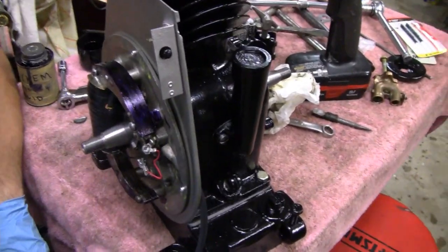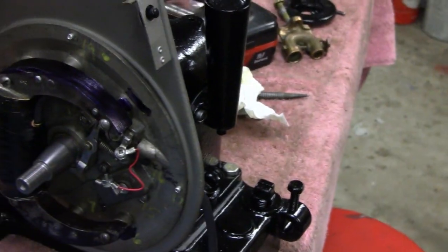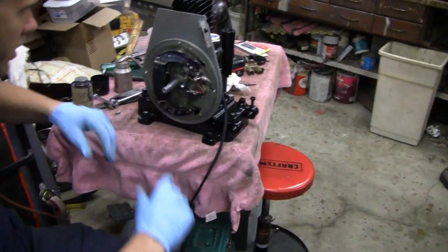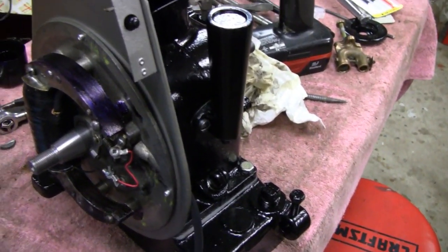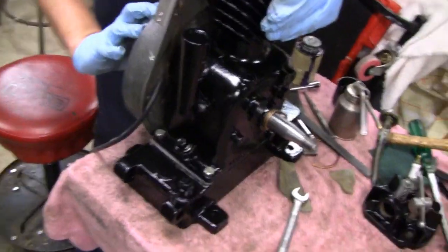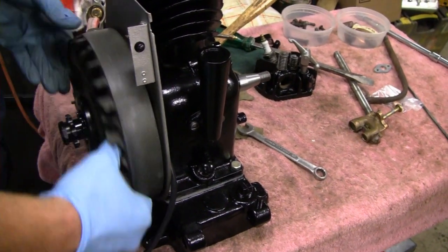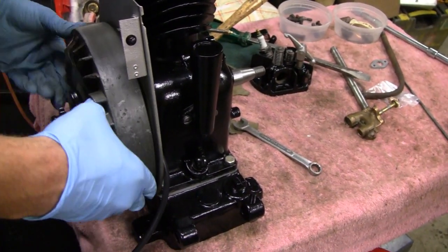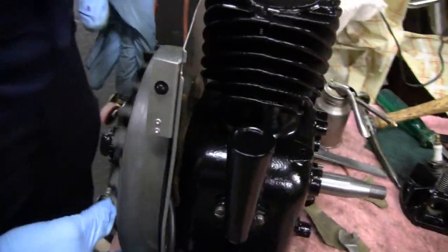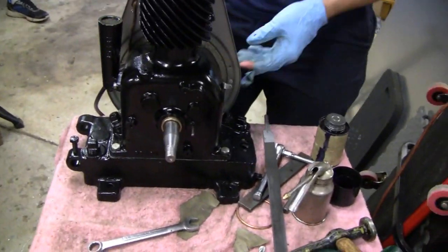I put some scribe fluid — some Dykem — on there. That way when I put the flywheel on and spin it around, I can see exactly where it's hitting. I'm pretty sure it's hitting on the backing plate, maybe a couple spots on the armature. The pot metal stretches and it breaks, and I wouldn't be surprised if it was bent from somebody taking it off. I got it close — I think it's still hitting in a couple spots, but it's spinning at least. If we had something to spin it, we could probably check for spark.